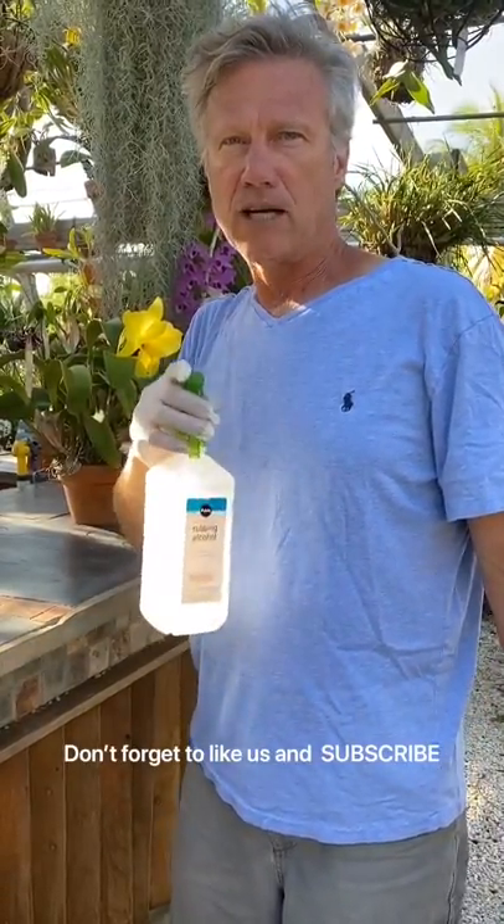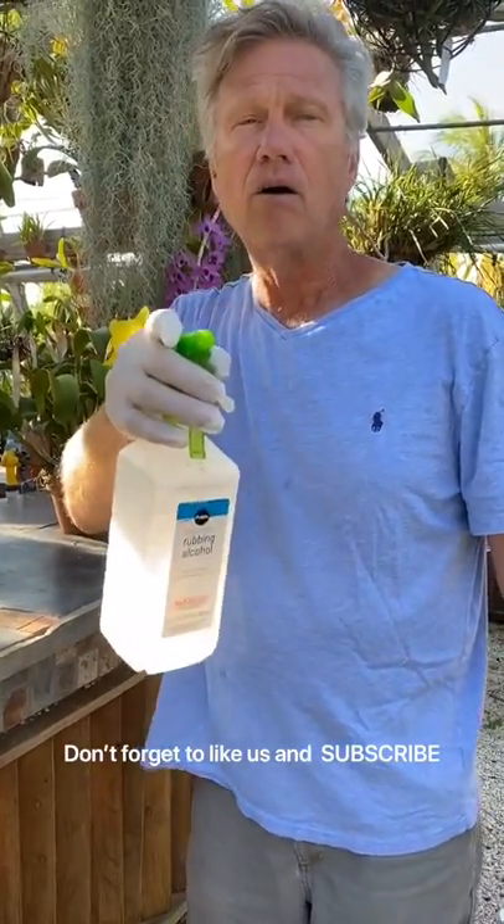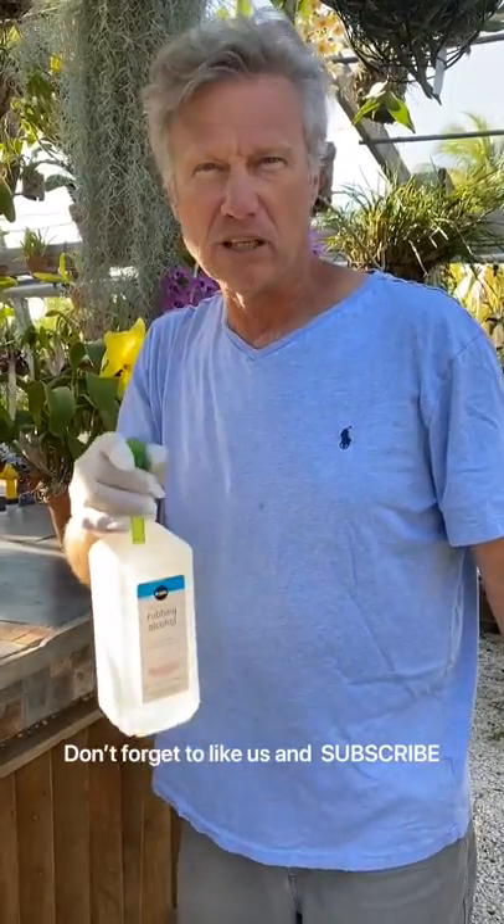This is Scott, Orchid Environments. Please join our Facebook and our YouTube channel — subscribe, ask us questions, like us. And we'll see you on the next Thrip Killing Adventure.